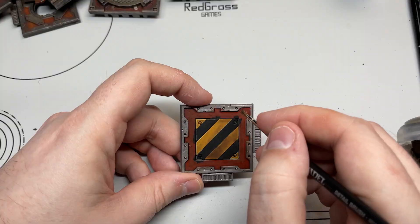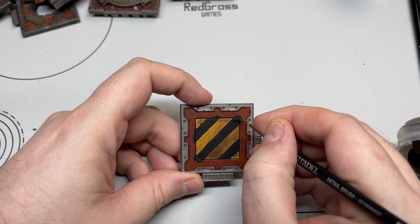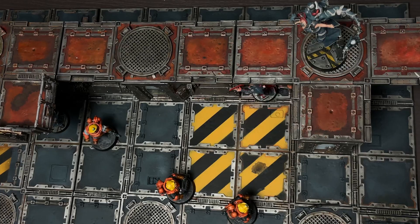Now for fixing my mistakes — where I put black all over the orange — just get your Typhus Corrosion again and dab it over the black. It will cover absolutely fine and it actually looked like quite an interesting pattern, so it was like a happy accident.